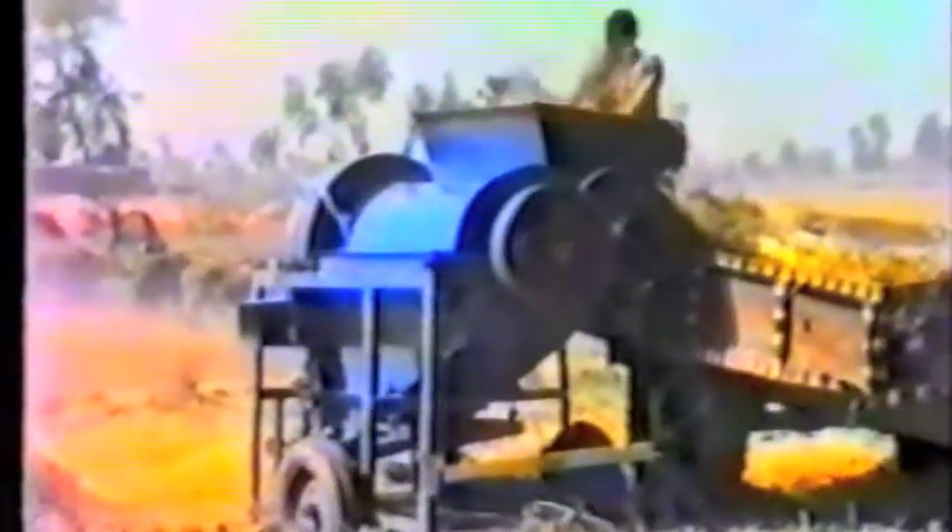Threshing is done by a stationary thresher, which produces finely broken straw, or boosa, for animal feed, and clean grain. The straw is fed into this thresher from a trailer parked alongside. The prototype is working in wheat. It is a basic machine without a cleaner — the grain and chaff mixture being bagged and then cleaned in a separate operation. Demonstrations of this basic machine indicated a very strong demand by farmers for a cleaner to be fitted to the harvester.